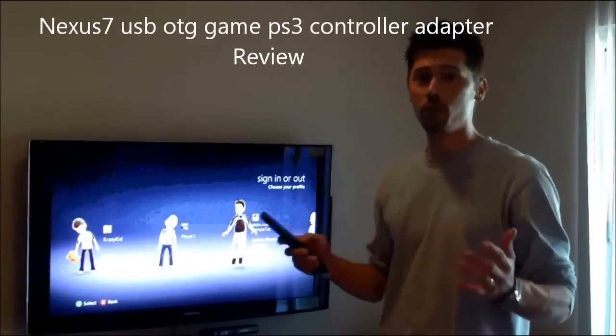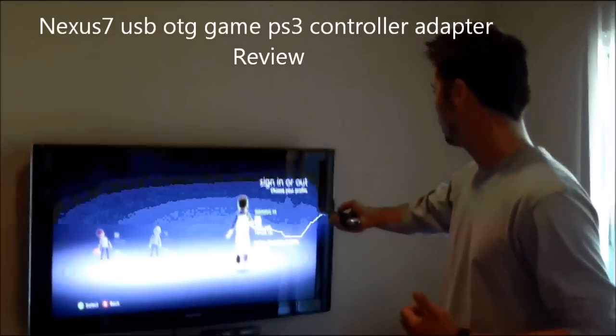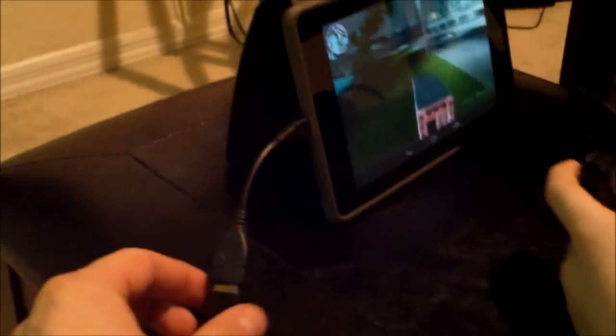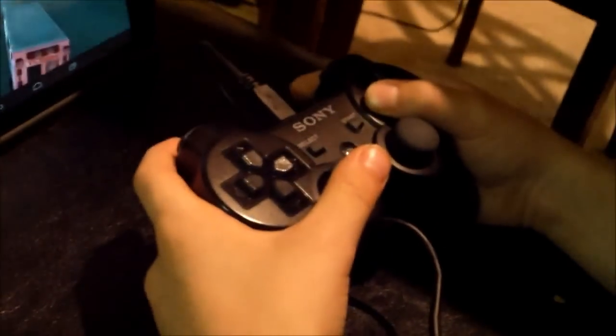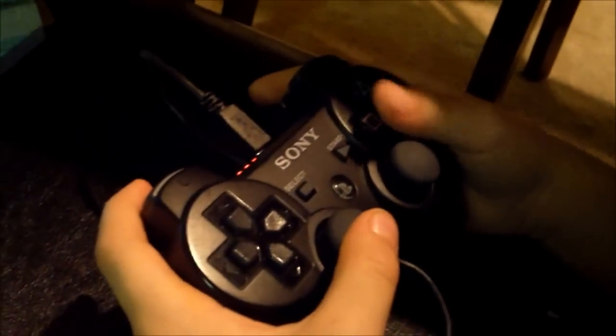This is Tampa Tech — learn something new from PC, TVs, and gaming too. This is Vice City using the OTG adapter that just plugs straight into the Nexus 7, and then you just plug in your PlayStation 3 or Xbox 360 controller right into the USB, and that's it.